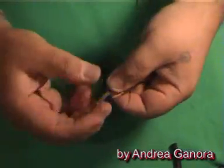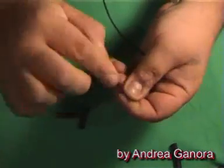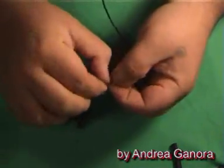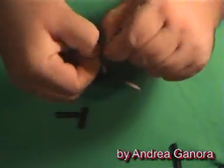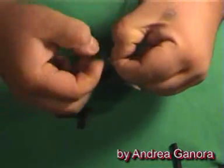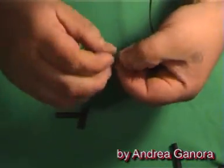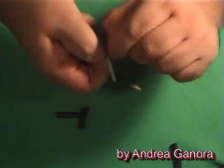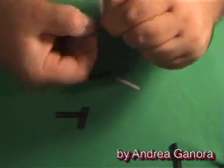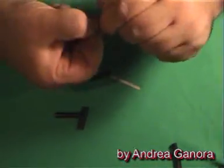Also, sometimes in our applications it would be useful to have a kind of switch that could be activated mechanically and not magnetically. But at the same time, such a switch should not waste much of the mechanical power of the device. Well, these little switches are achieving this goal.